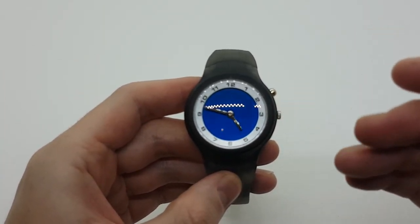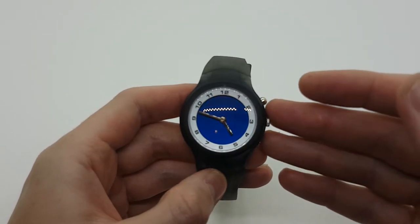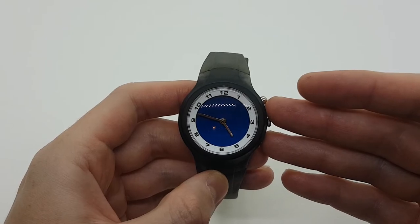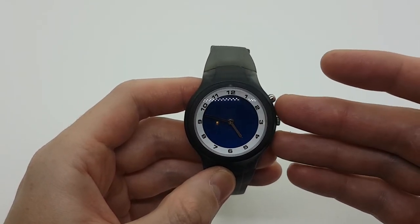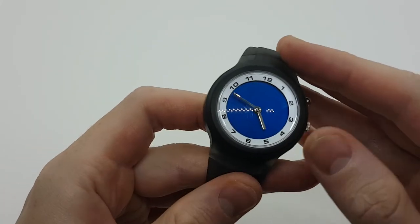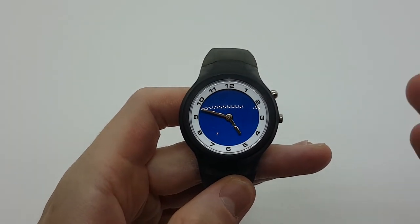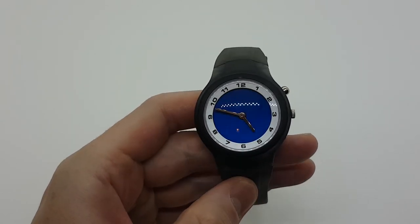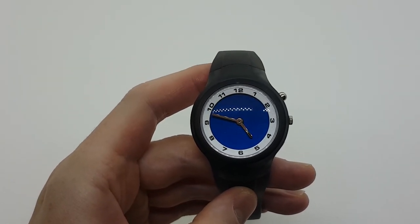That was the video guys, I hope you enjoyed it. If you are interested in purchasing this watch or any other vintage Disney watch, please make sure to check the link in the description below. Also check out our store at VintageRadar.com where we have thousands of vintage watches for sale. Please leave a comment, like this video, subscribe to our YouTube channel, and see you next time — thank you guys!